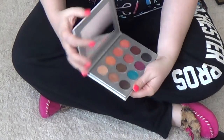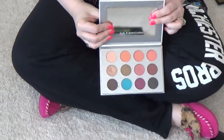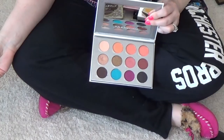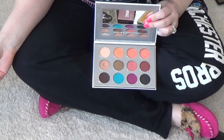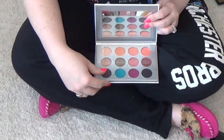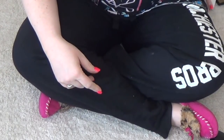BoxyCharm Pure Palette — I never reached for this. I got it in my BoxyCharm, obviously, and I tried it like once or twice. But all the reviews I've heard about it say it's just okay. So I'm just going to go ahead and let it go.